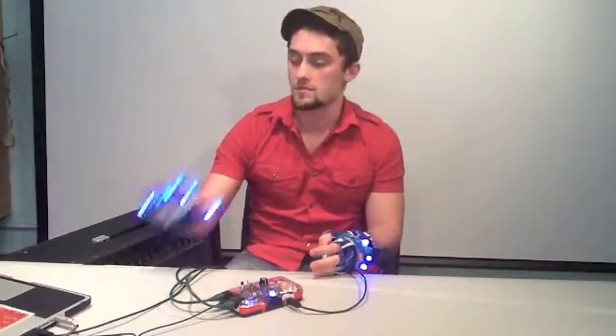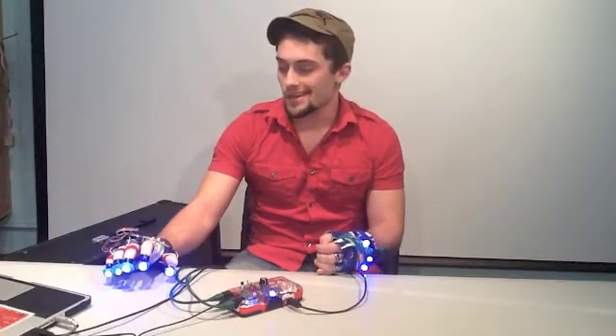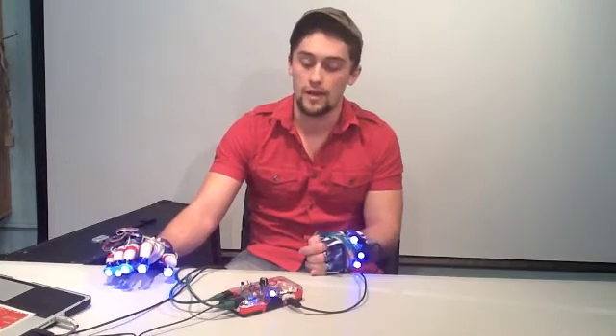Hi, my name is Spencer Shafter and this is my project that I built for Electronics Tech 2. I designed a MIDI controller to work with most standard DAW programs. I've got it running through Ableton right now.